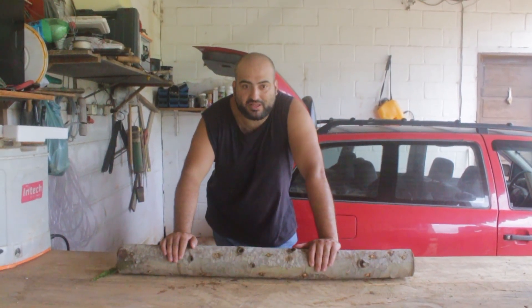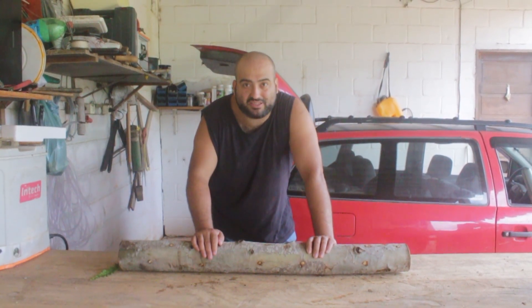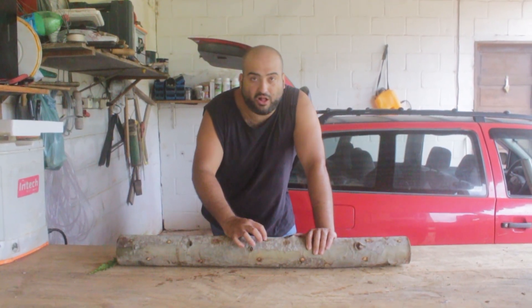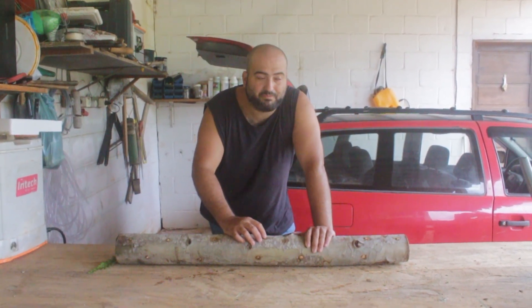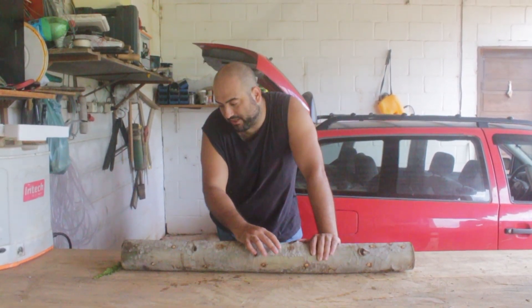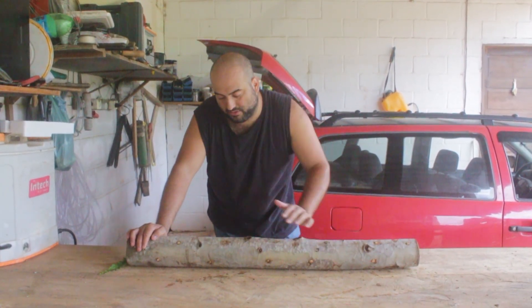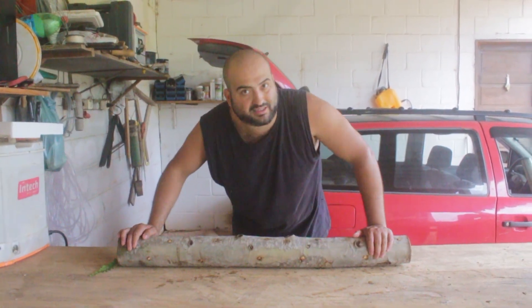But we gave the shiitake with the plug spawn a big advantage. Inside the hole in the log, only the shiitake mycelium has access to that area. So what we are going to do is kill what is superficial on this log.